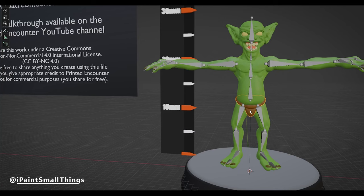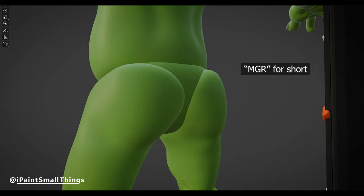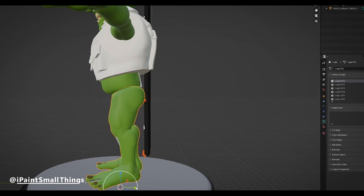Printed Encounter's poseable goblin blender file was a perfect start. I deleted his underoos to provide maximum gas release. Also, I scaled his legs and booty up a little bit.